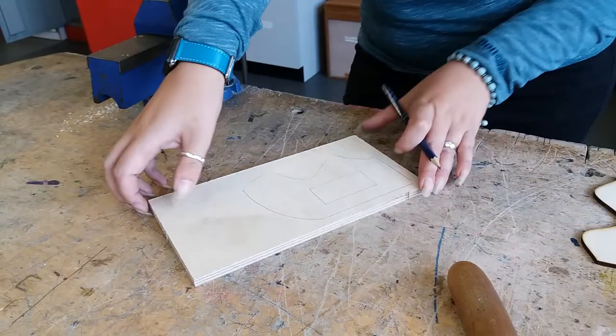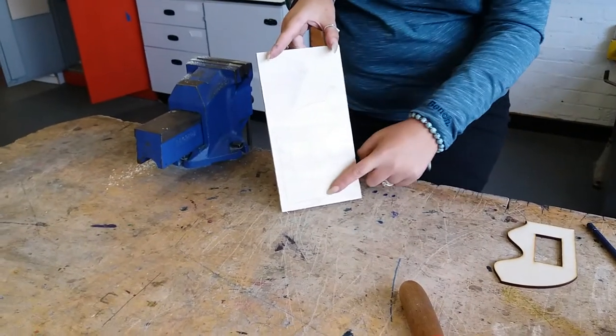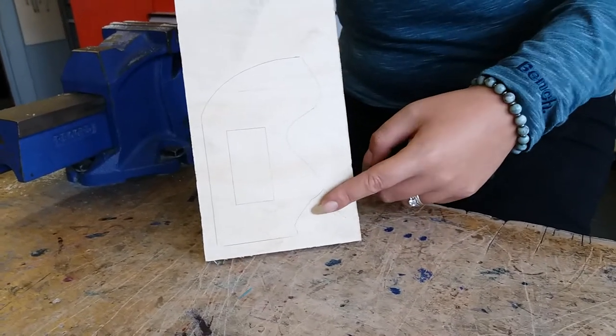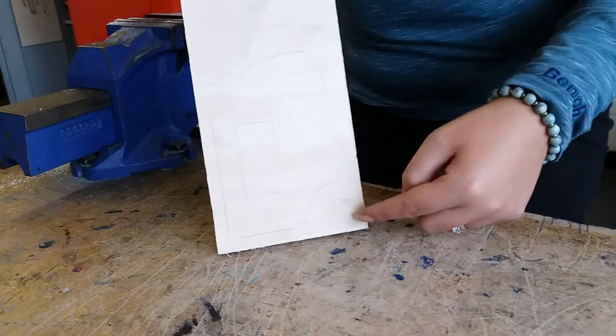So we've gone all the way around and we're going to use a coping saw and a tenon saw. We're going to use a coping saw for the curved lines and a tenon saw for the straight lines. The reason being: tenon saws are fab for straight lines, coping saws are brilliant for curved lines. So first of all I'm just going to cut the straight parts off with a tenon saw.